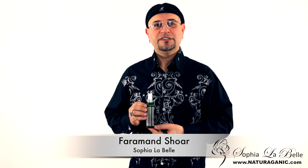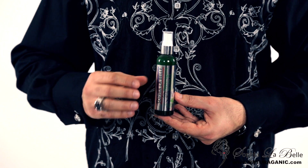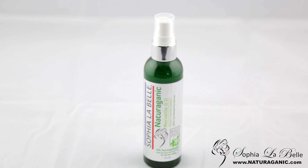Hi, my name is Farah Manchur with Sophia Lavelle, Brazilian Keratin Treatment. I would like to present to you our keratin treatment, Merve. This particular item is done in spray form, so it's very easy to apply. There is no brush and bowl needed here.